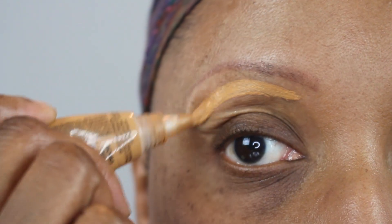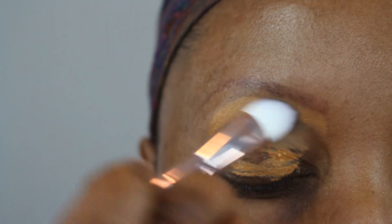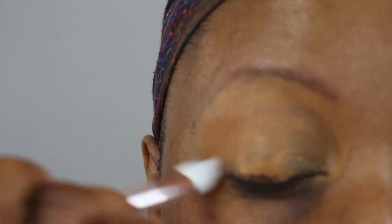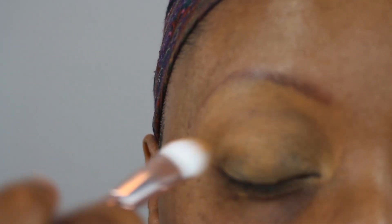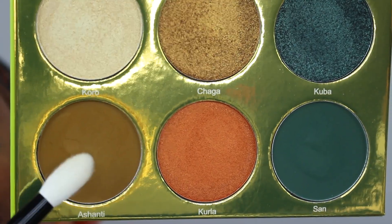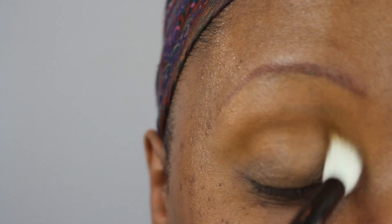If you'd like to see the tutorial for this look using the Tribe palette by Juvia's Place, keep on watching. I'm starting off with the LA Girl Pro HD concealer in the color Fawn, blending that out with a Wet n Wild flat shader brush. I decided to go in with a concealer and not set it because I figured I'd need a base for these really light matte shadows — I wanted something for them to adhere to. This is going to be an all-matte look. Now I'm going into the palette and taking Ashanti with a Wayne Goss number 16 brush to place that in the crease.